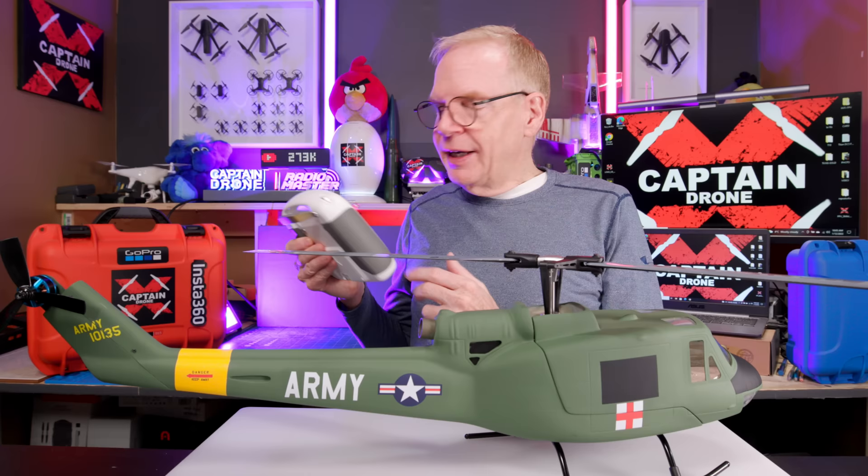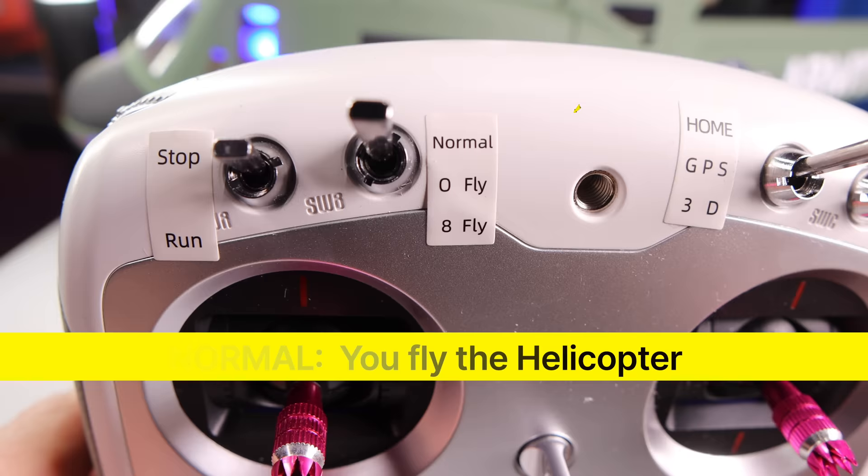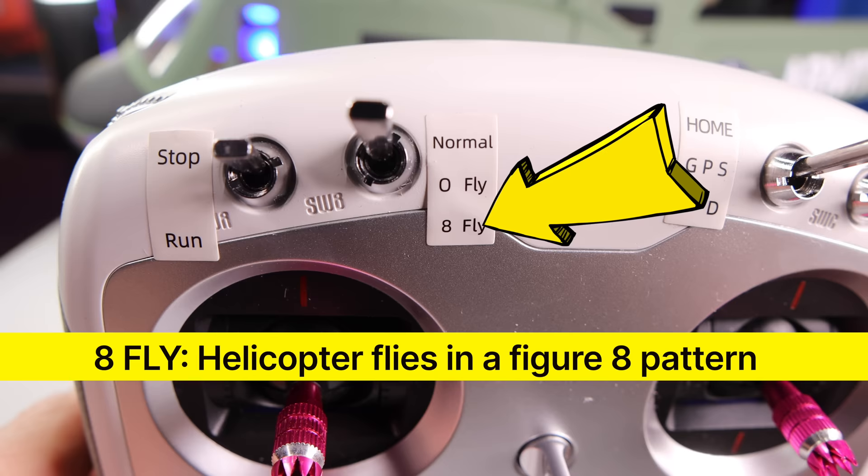If you do get this remote, let me tell you what the switches are on it. On the left hand side, you have stop and run — that stops and starts your motor. Then you have normal flight, or you can put it into a GPS mode O-pattern, meaning it's going to do a circle in the air, or you can put it into a figure eight pattern by GPS. Then next, we have the switch for return to home.